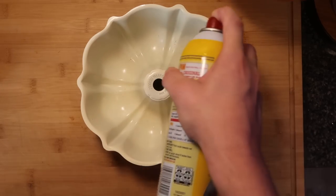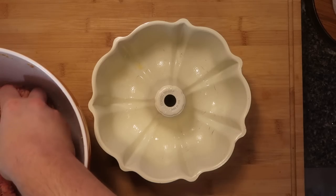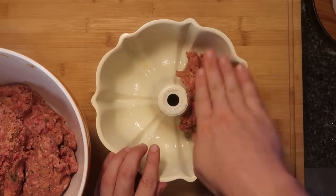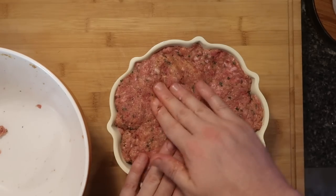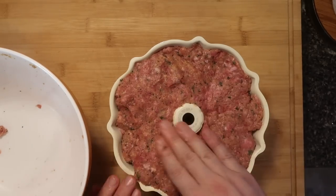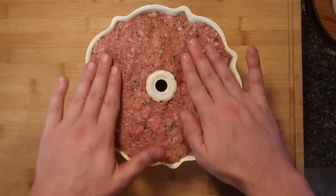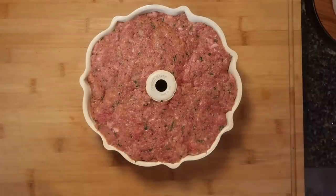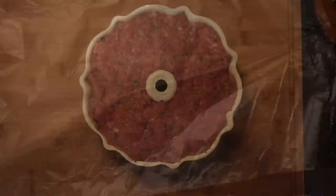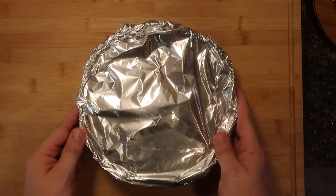Take some nonstick spray and really spray the pan — get the middle portion, the sides, get it all. Now take our meat and pack it into the bundt. Two pounds of meat fits this thing up absolutely perfectly. Just make sure everything is nice and smoothed out on top. Now we're gonna cover this with some foil, spray the foil, and put it on top of the bundt.